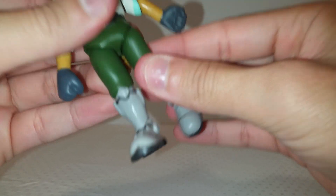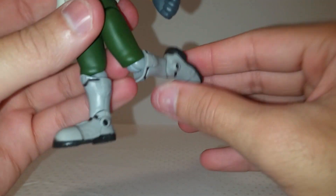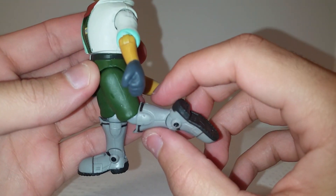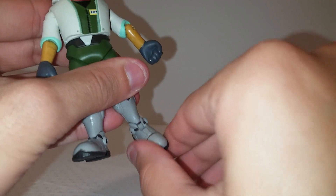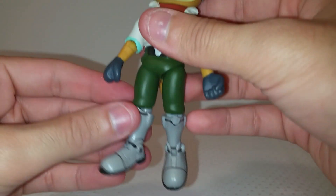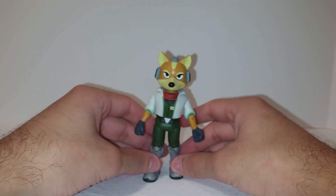His legs can move forward and back just a little bit. He has one knee bend that doesn't quite reach 90 degrees — it's a bit hindered by the boots. His foot can move up and down, but there's no side-to-side pivot. Overall, pretty good articulation for a World of Nintendo figure — a lot better than some other figures we've gotten.